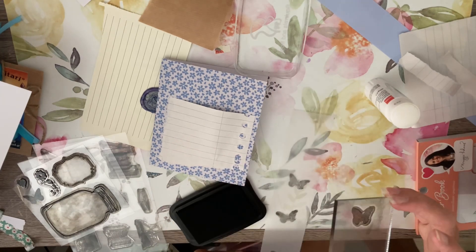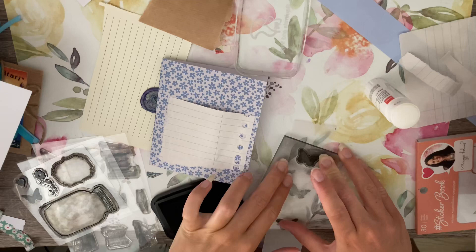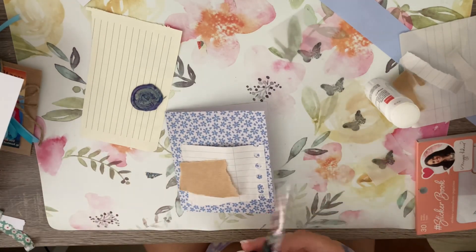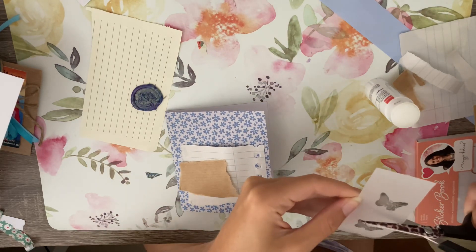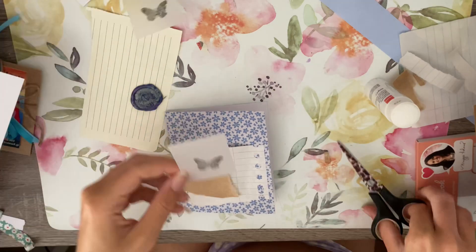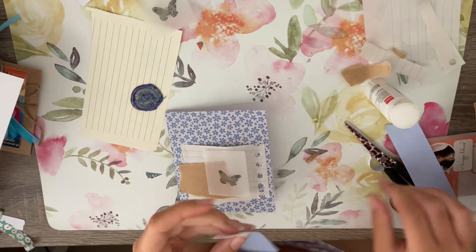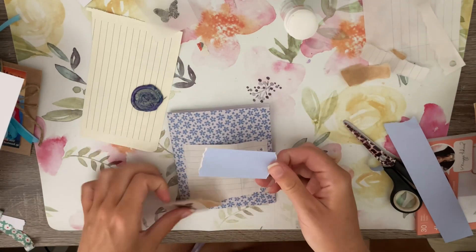I think it turned out really cute. I love the color palette and I really like how I was inspired by my trip. What I did was create a little flipbook at first, and on the cover of the flipbook I made a pocket by layering pieces of paper. I used a butterfly stamp and later used a piece of vellum with butterflies for the inside.